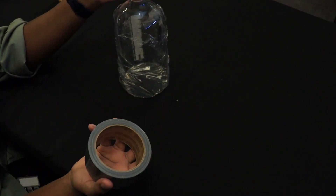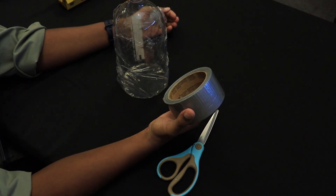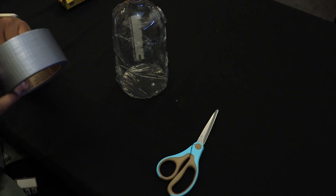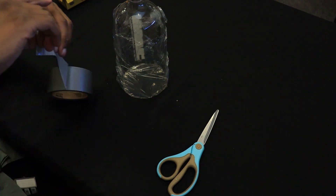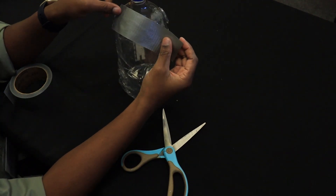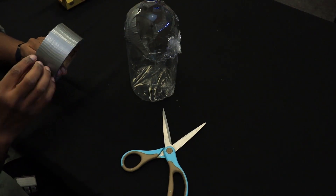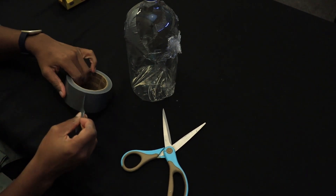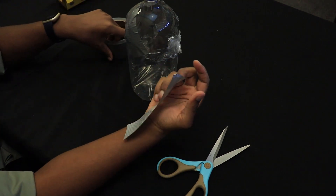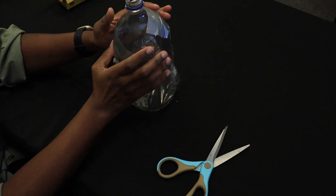Then use some duct tape to help reinforce the saran wrap. You can use rubber bands or something else that's waterproof. Just make sure your tape is resistant to water so that when you get this wet, you won't end up losing your aquascope. If you wanted, you could go to the dollar store or Walmart and pick up some different color duct tape to personalize it and make it yours. If you're going to use rubber bands, buy some red, blue, or green ones to reinforce the plastic wrap on the aquascope. That just adds some flavor, some personality — which is always good with science.